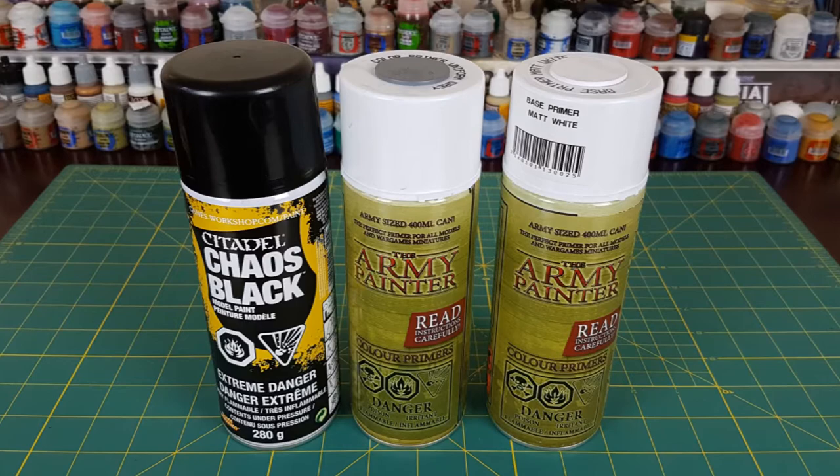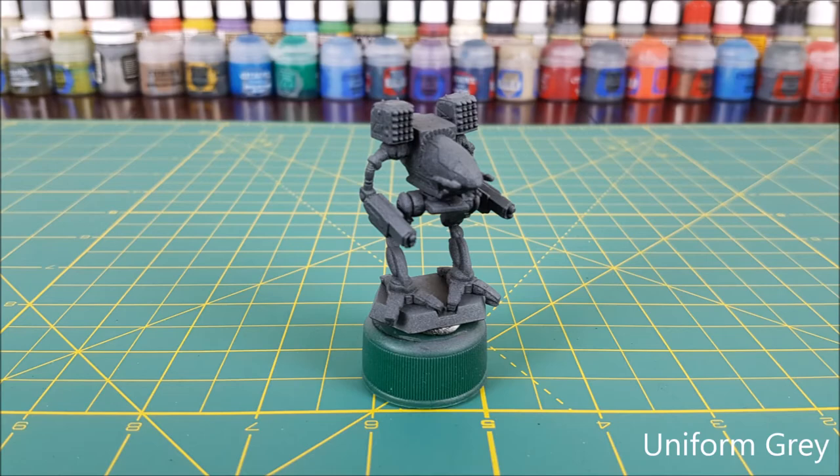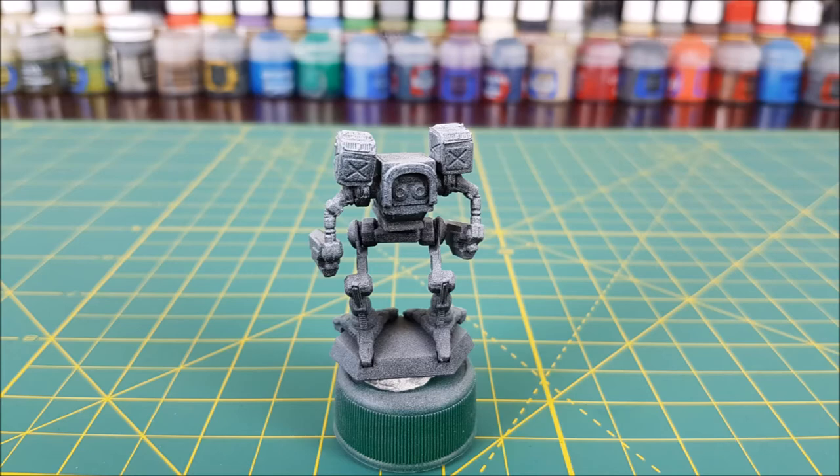The first thing I'm going to do with this mech is create a zenithal priming effect using three colors of primer. As you can see the mech is already primed in black, but next I'm going to spray down on the miniature from a 45 degree angle using a matte gray primer, then follow that up with a matte white primer spraying the mech directly from above. This is not a necessary step and zenithal priming is no substitute for good highlighting.